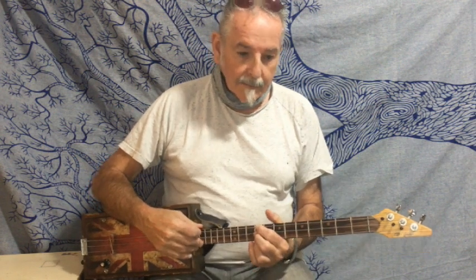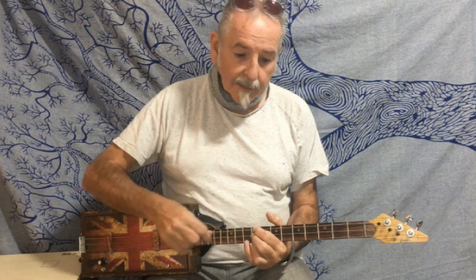Whole song — short, sweet, to the point — because you have better things to do with your time. If you've enjoyed it, you know what to do, and we'll see you in the next one.